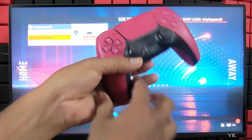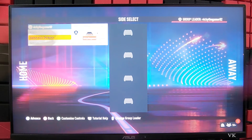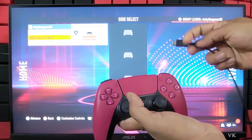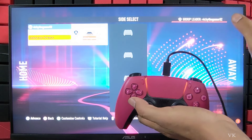Next I am going to add the second player to Away, because it's 1 vs 1. You can see the first player is ready now. So next I am going to add the second player — the second controller. I have connected the other controller to the PS console and I am going to add it. It has been successfully added.